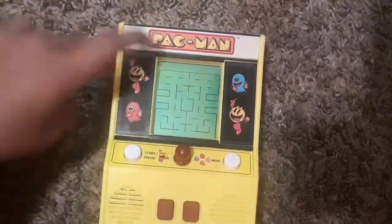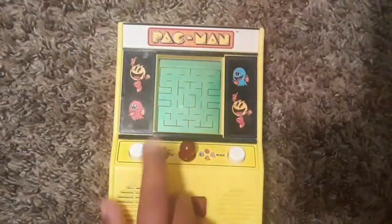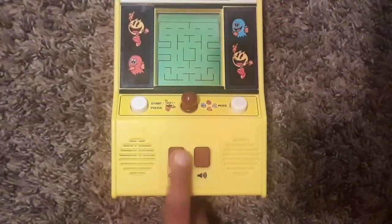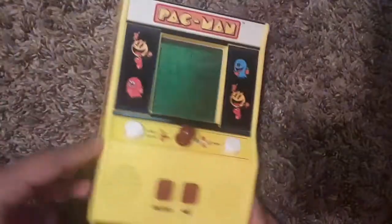Here's the back Pacman logo, two Pacmans, two walls, Blinky and Inky, the screen, start and pause button, a joystick — a mini joystick — mode button, on and off switch, the volume, and the speaker. Look at the right and left side: there's a Pacman logo and another Pacman with cherries. On the other side, also Pacman and cherries. That's cool.